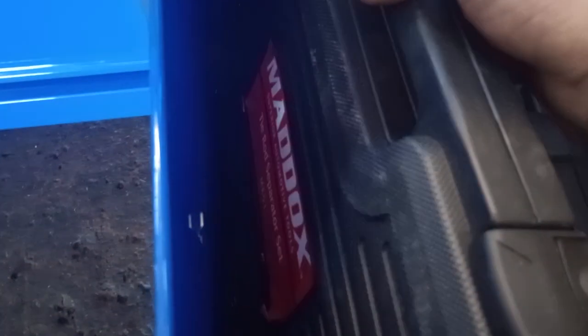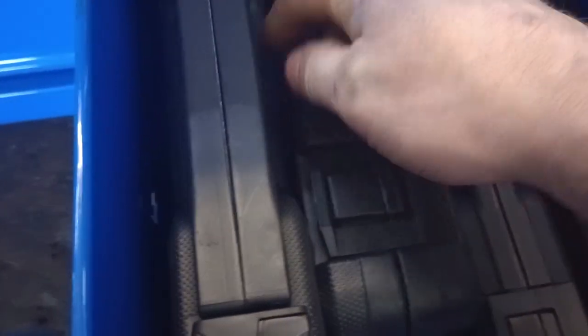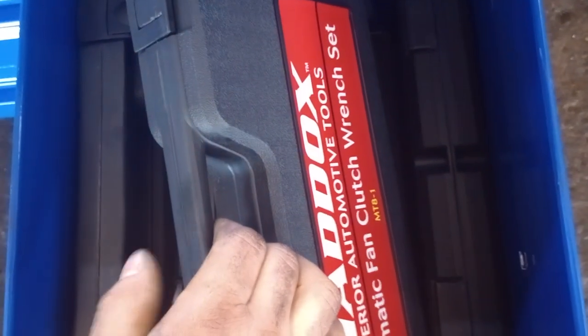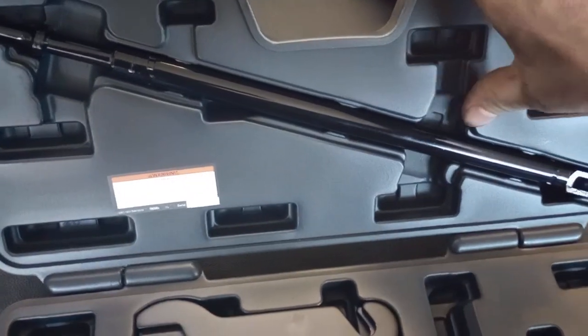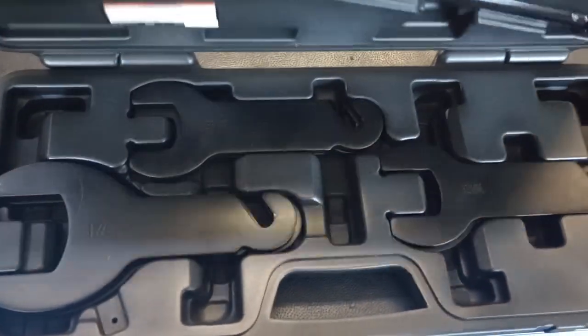This has some more goodies. I keep my gloves here. Got a tie rod end separator that I never use, a Maddox ball joint press — someone showed up at the shop one day and I ended up paying about $60 for both of those, which is why they're in my box. Also a fan clutch set, which I highly recommend if you're doing water pump work and have to take fan clutches off. It hooks up to your air hammer and makes the job a lot easier.